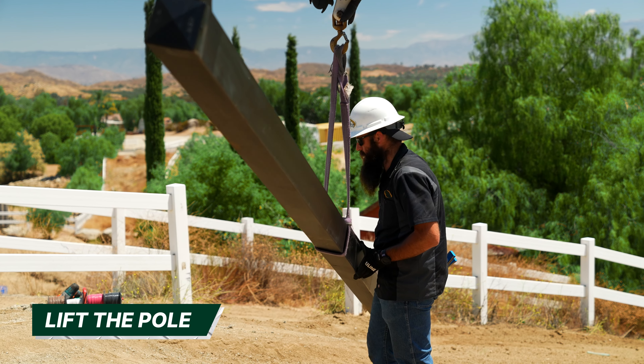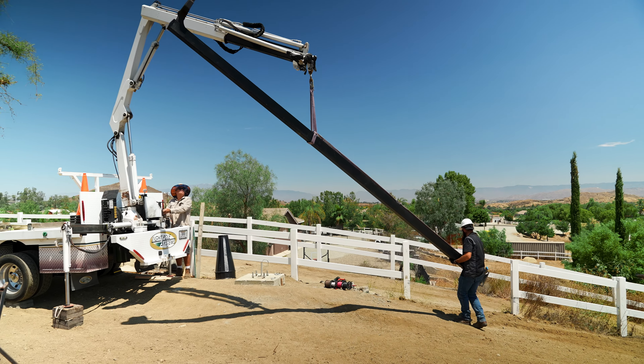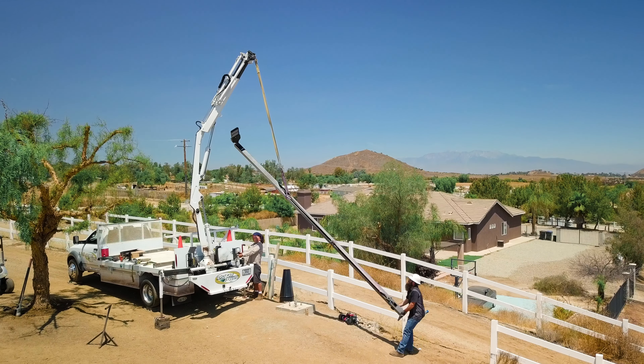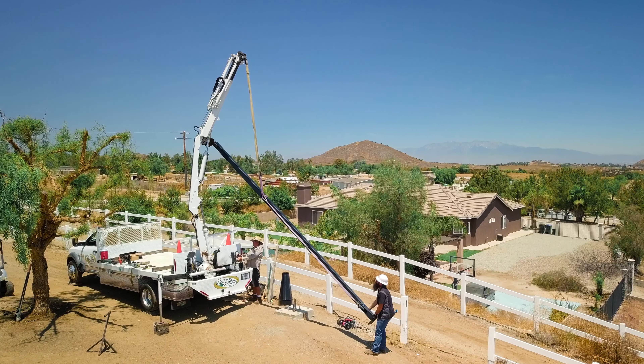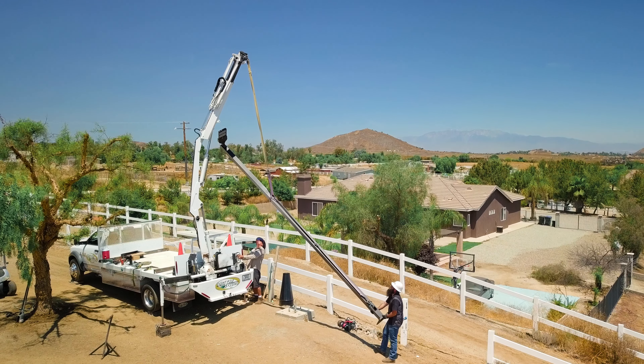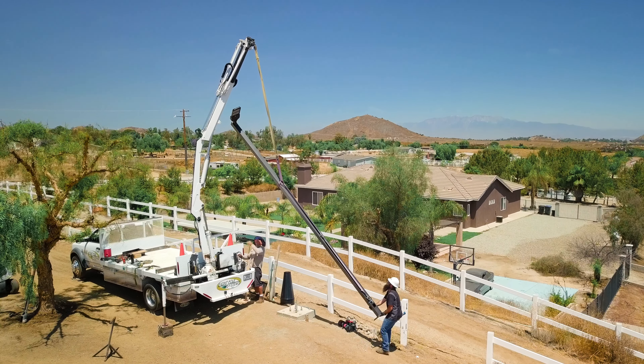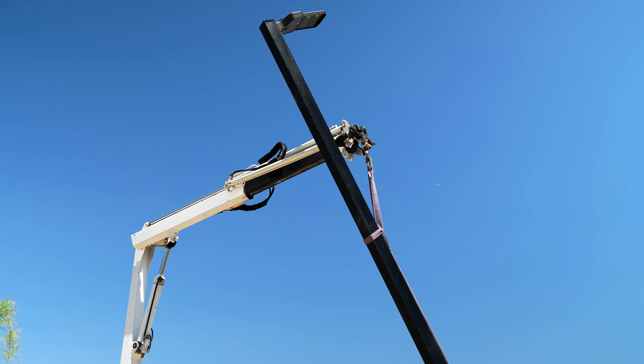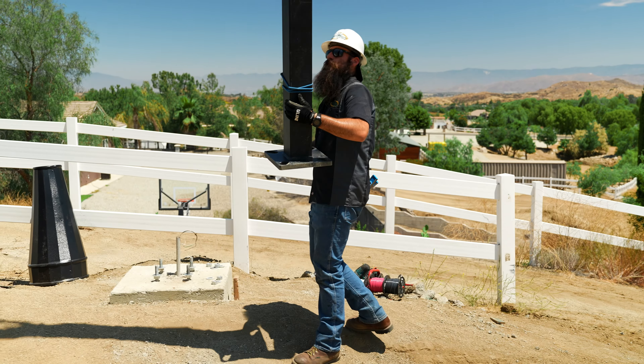Now that your straps are set up, you can begin to lift the pole with the crane. We recommend a secondary technician handle the bottom of the pole to control any swinging. If you are operating solo, be sure to rotate the crane as you lift to prevent dragging the light pole on the ground.